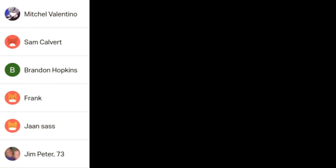Anyways, that's the video. Thank you for watching, and thanks to my patrons — Mitchell Pantino, Sam Covet, TechHut, Frank, John Sass, and Jim Peter. The support really helps and I appreciate it.